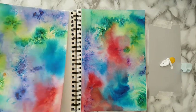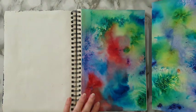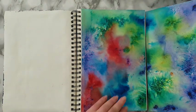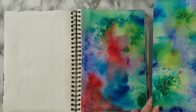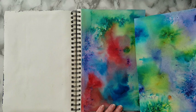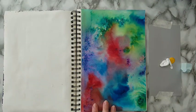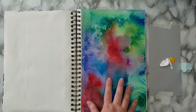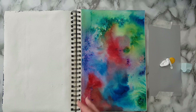Hi everyone. This is continuing from the last video where I played with brushels. This is one of the pages that I've made — I just cut it to size and glued it as a background here in my art journal. That's the beginning of my background, and now I want to add some patterns.